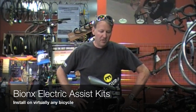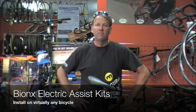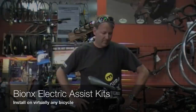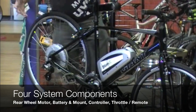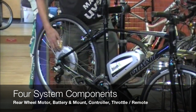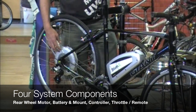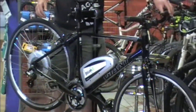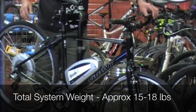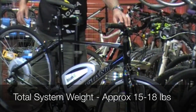Hi, I'm Brian Bruckner, owner of Big Swingin' Cycles, and I wanted to share with you the new Bionics electric assist conversion kit for your bicycle today. The Bionics system consists of four distinct parts: an electric motor which is mounted to your rear wheel — either 350 or 250 watts — a lithium rechargeable battery, and a CAN bus microprocessor controller as well as a remote throttle and control mechanism.